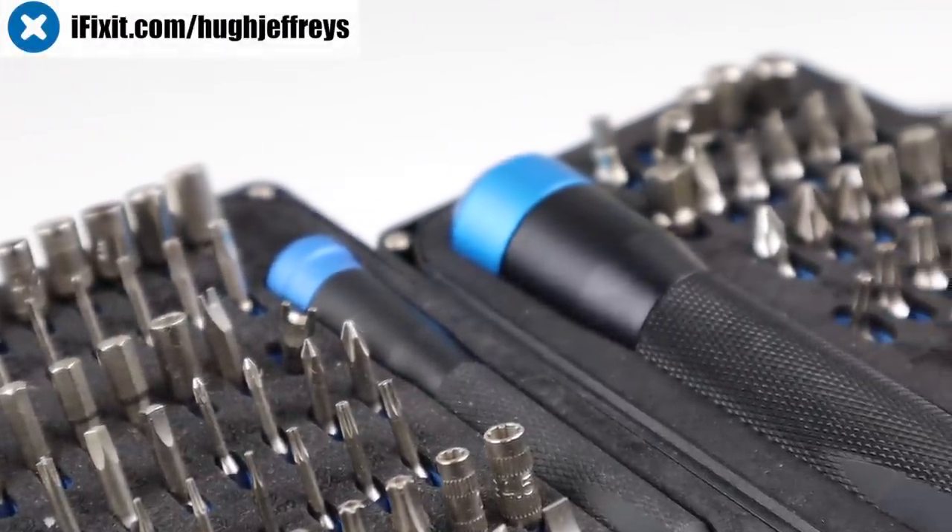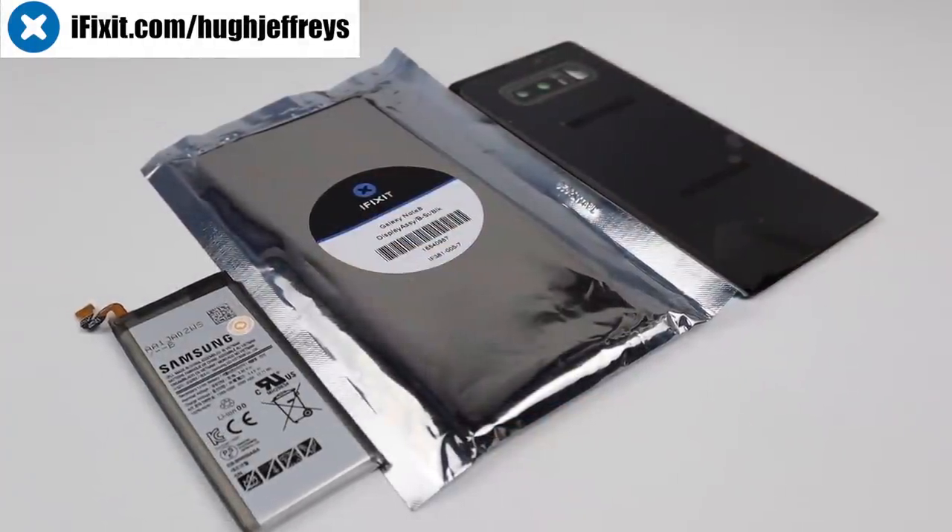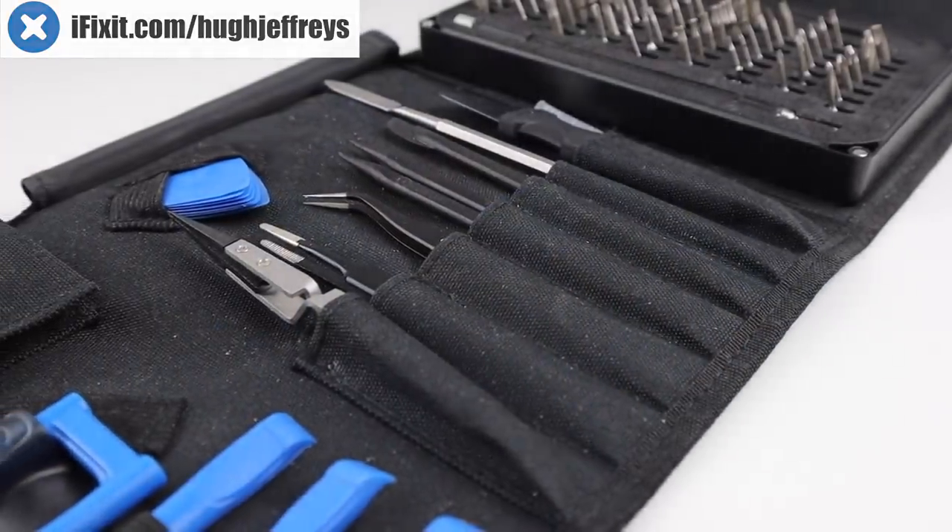But before we get started, I'd like to thank iFixit for sponsoring this video. Get parts, tools and guides at iFixit.com/HughJeffries or at the link below.